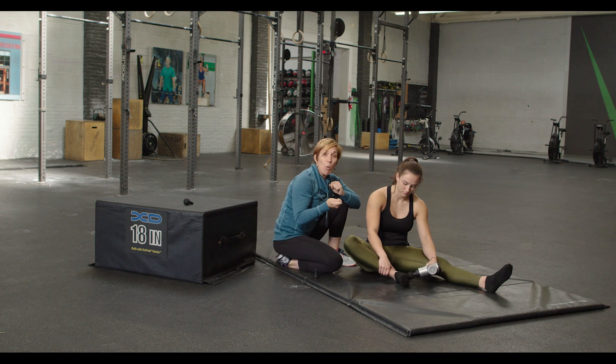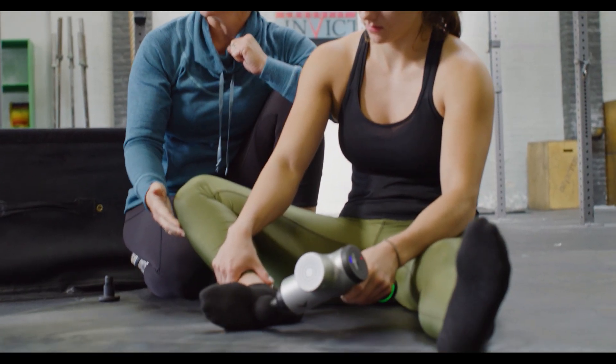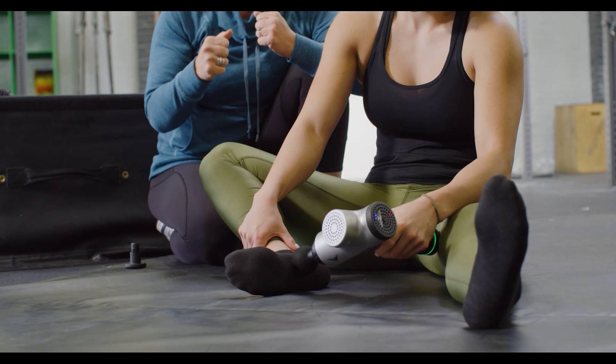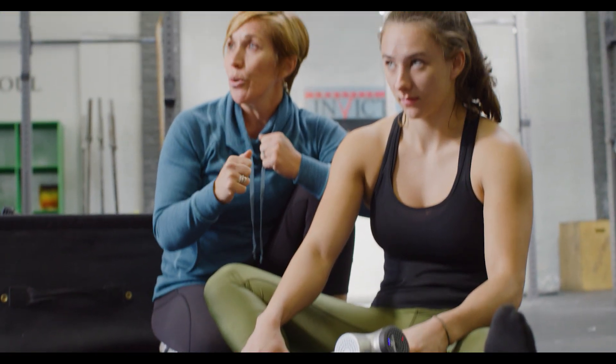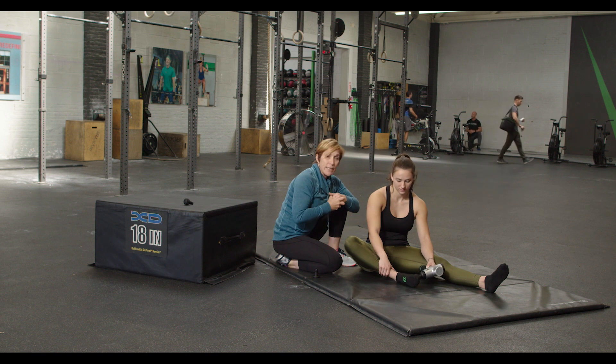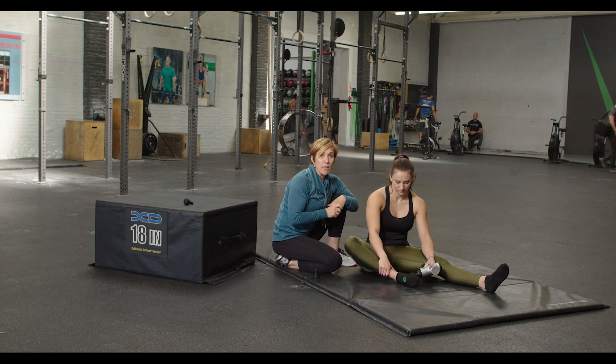I don't use the pointy attachment that much, but this might be one area where you could get away with using it a little bit in the bottom of the foot and also on the peroneals. I would just recommend that you use moderate pressure — don't jam the tool in. Let the vibration do the work and allow your body's movement with the tool to help facilitate the release of the muscle tissue.